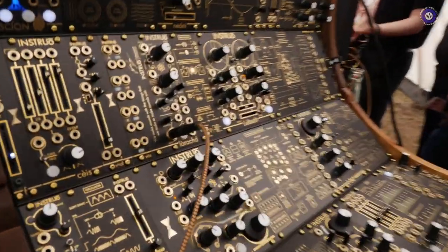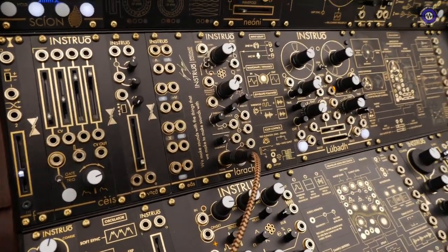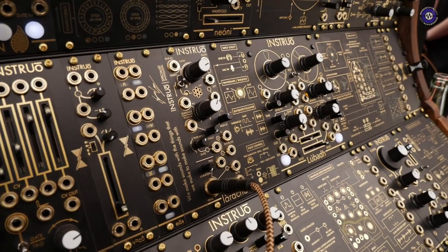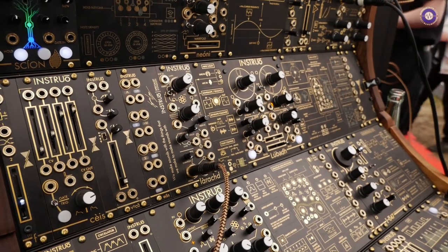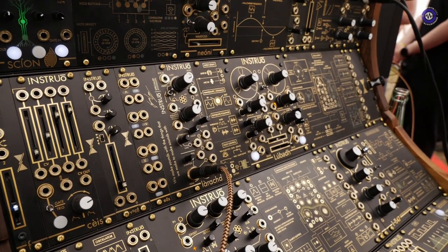Hi Jason. Hi. Yeah, we made it this time. And you've got some new stuff to show us, right? Yeah, two new modules launching today, and they should actually be in stores today or on various courier buses.